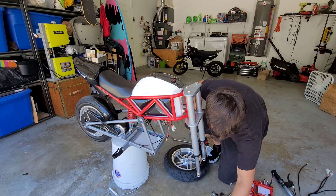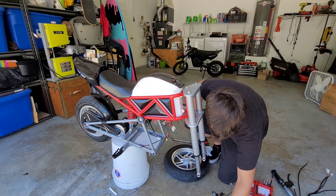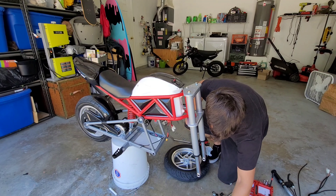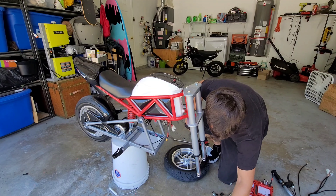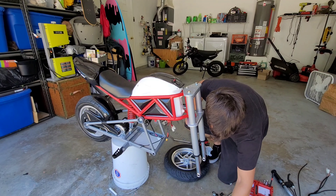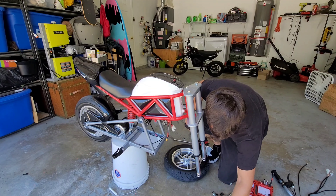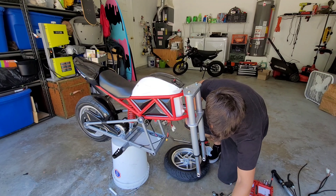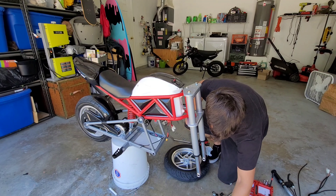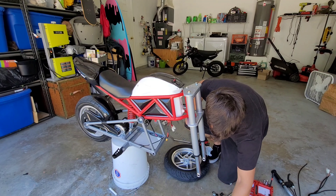For anyone not doing the hydro swap, from this point you just want to run everything back through, put your brake back on, tighten up your brakes, connect everything, and you're good to go. For me, I'm going to take the front plastics off so I can run my cable back through, get the back tire off, and swap the rear rotor the same way we did the front.